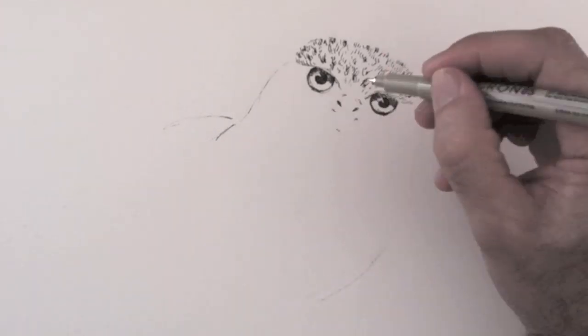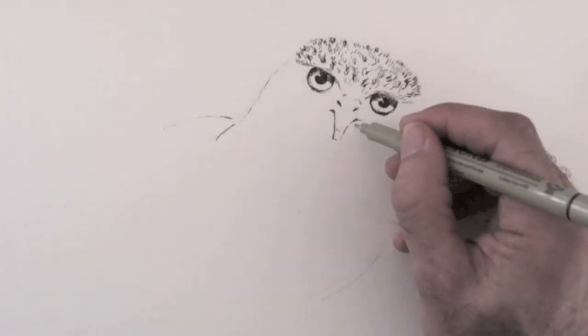For the beak I mark where I want it to start and to end, and then I unite the lines.